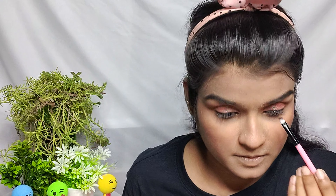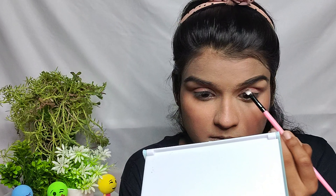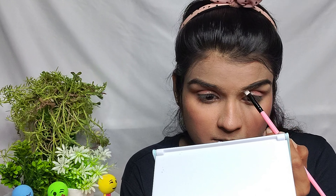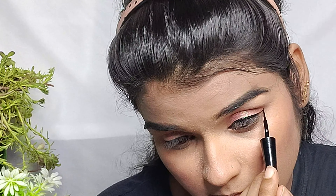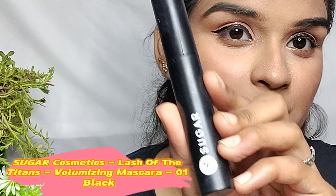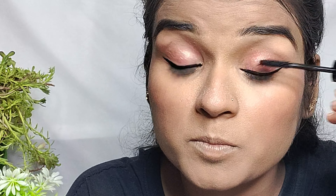I have also done my eyebrows with this palette. So you get your eyebrows, eyeshadows, glitters, and contouring — all from this palette. Then I used My Lit Glam eyeliner, which gives a little shine. My eyeliner was a little off but that's fine.